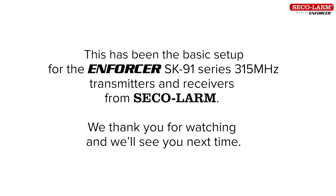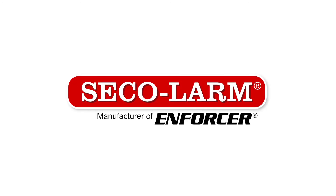This has been the basic setup for the Enforcer SK91 Series 315 MHz transmitters and receivers from Seek Alarm. We thank you for watching and we'll see you next time.